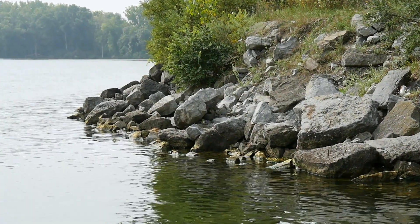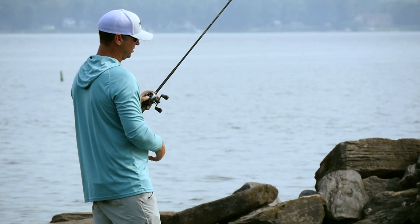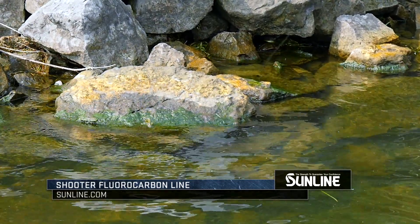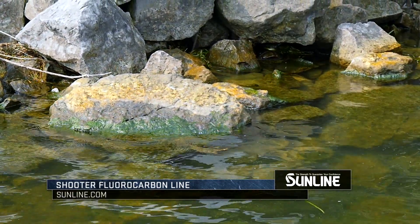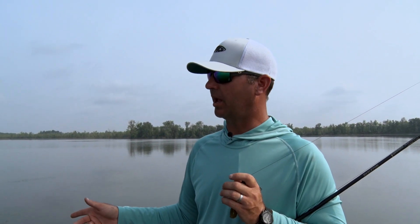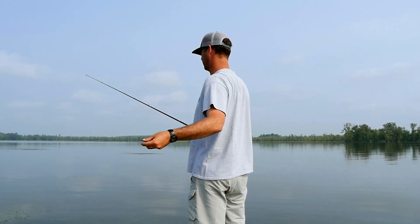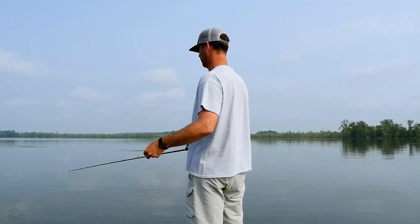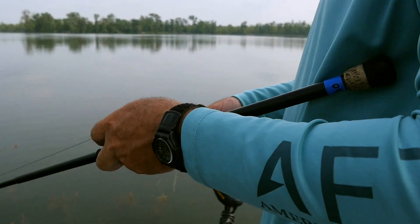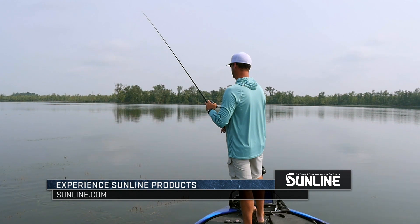When I'm fishing rock or wood — flipping that type of cover — I'll go with Sunline Shooter, either 20 to 25 pound test, sometimes 22 pound test. It's real abrasion resistant fluorocarbon. It has very little stretch for a fluorocarbon line. It comes off the reel good, manages real good, and it doesn't get stuck in the bark like a braid does whenever you're flipping wood. So those are my choices whenever I'm flipping: Sunline Shooter for wood and rock, Sunline FX2 for any type of aquatic vegetation.